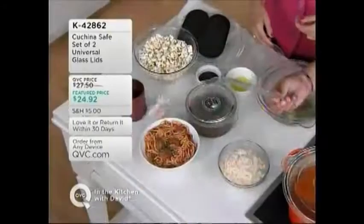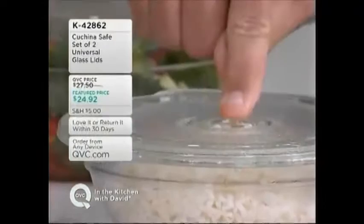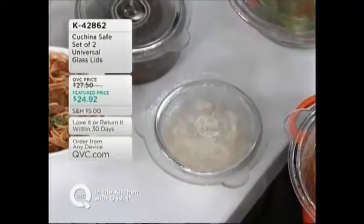This is holding all the moisture inside, because remember the condensation collects on the underside and it rains back down on the food. Whatever needs to be vented can be vented through these holes. You designed these with holes in the glass lids — how smart is that?